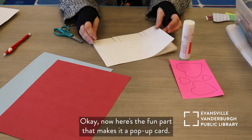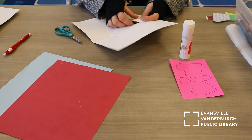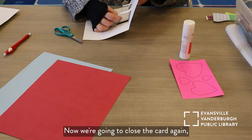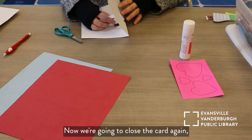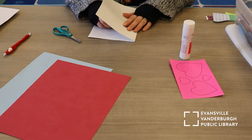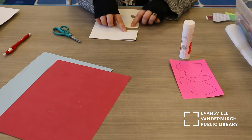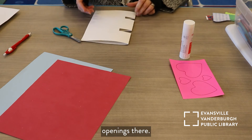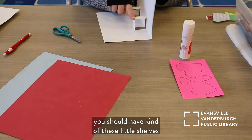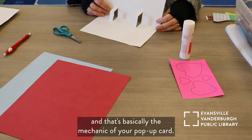Now here's the fun part that makes it a pop-up card. We're going to push those in — see, I just push those in. Now we're going to close the card again, and we're going to have these pushing out. So we got a couple openings there, and then when you open it up, you should have kind of these little shelves, and that's basically the mechanic of your pop-up card.